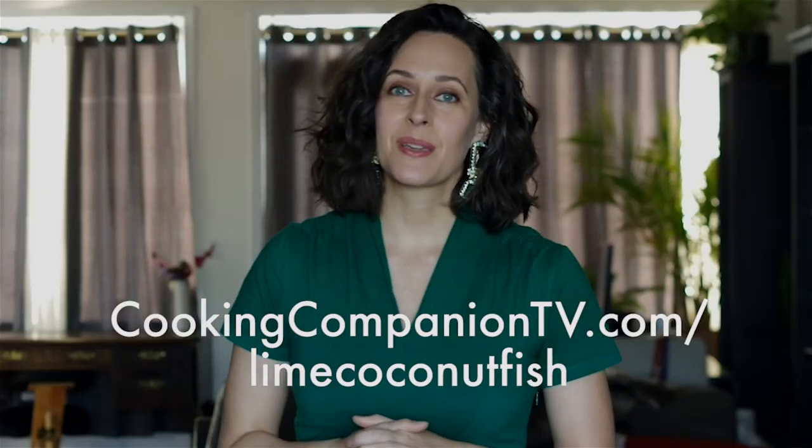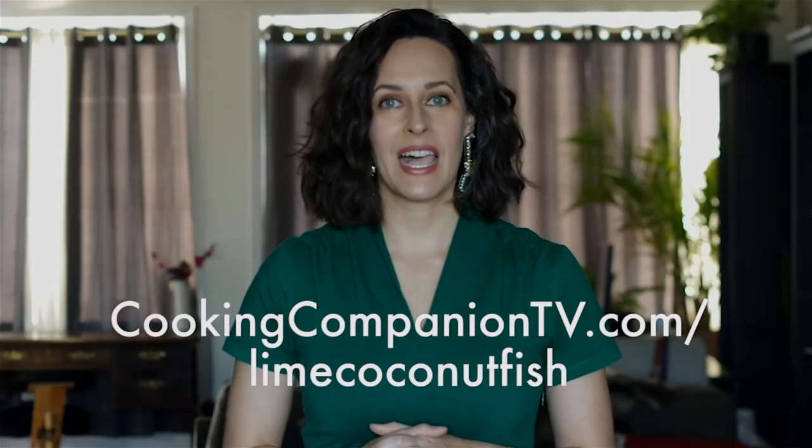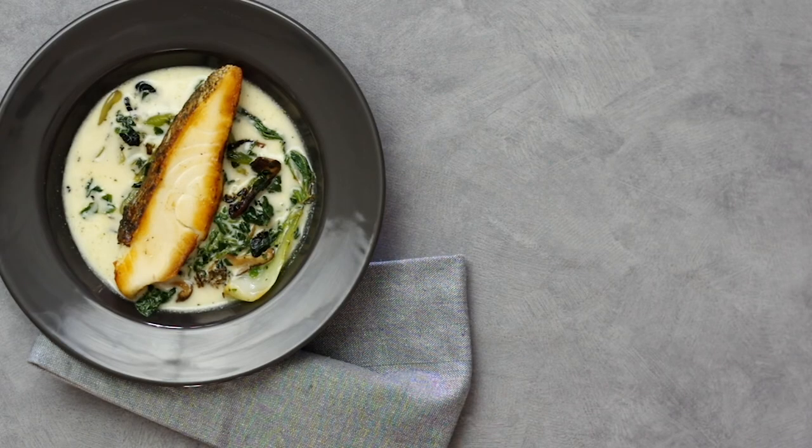That is it for this beautiful presentation of lime coconut fish with sesame greens. The recipe is below or at cookingcompanion.tv/lime-coconut-fish. Give this video a thumbs up if you like it and subscribe for more demos. I'm Jenna Edwards — thanks for watching!